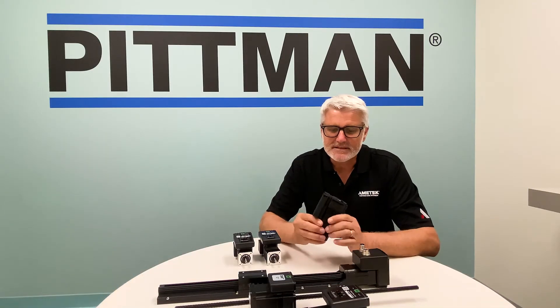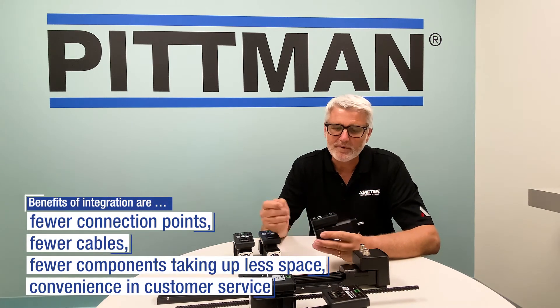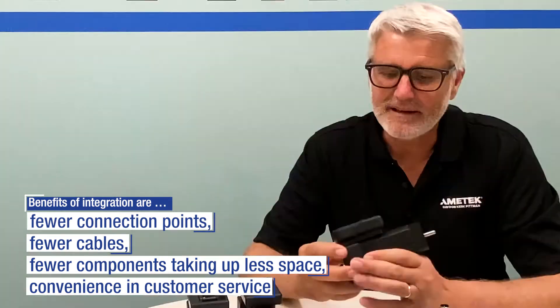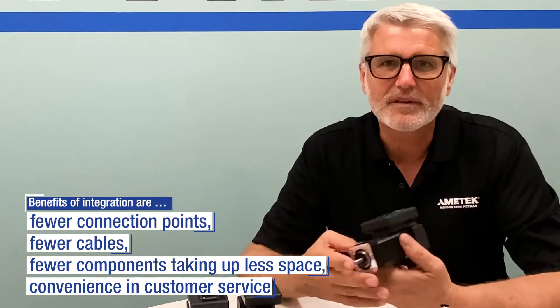One of the key benefits is reduced connection points. This is very important for both reliability and EMI emissions and compatibility. There are fewer cables coming in, so managing all those cables is definitely a benefit.